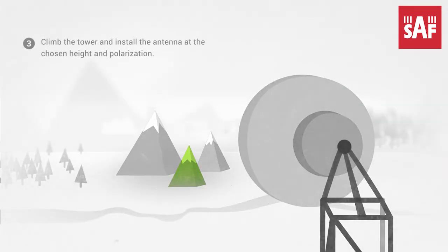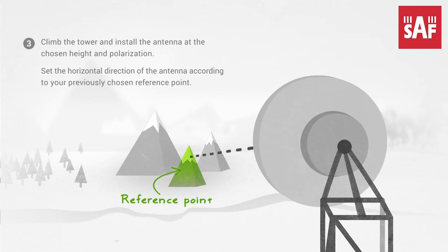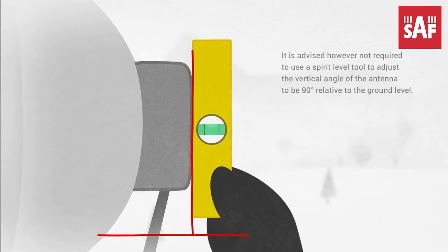Step 3: Climb the tower and install the antenna at the chosen height and polarization. Set the horizontal direction of the antenna according to your previously chosen reference point. To make sure the antenna points straight, use a spirit level tool to adjust the vertical angle of the antenna to be 90 degrees relative to the ground level.